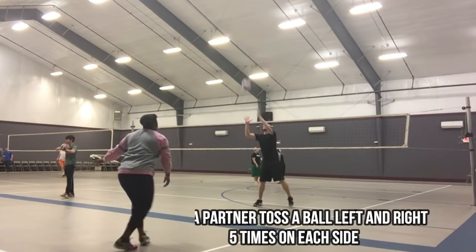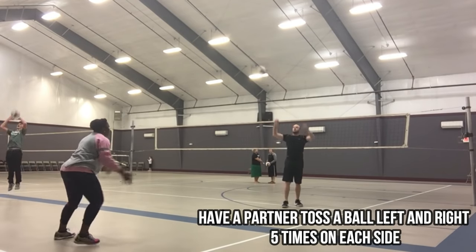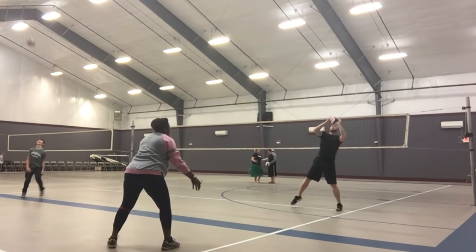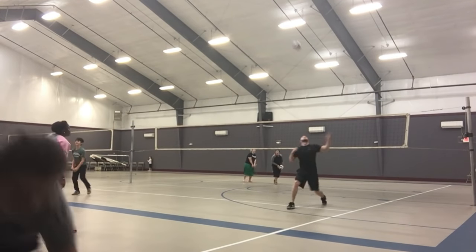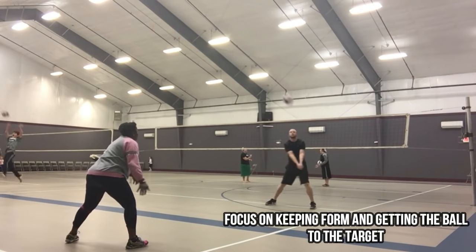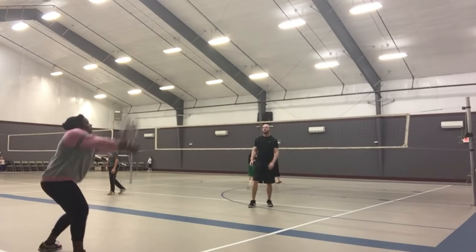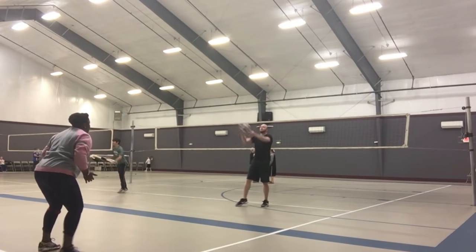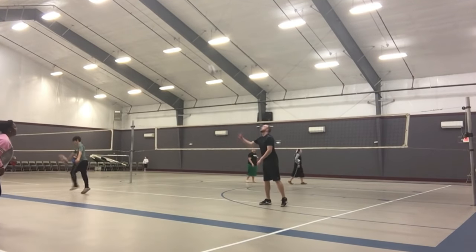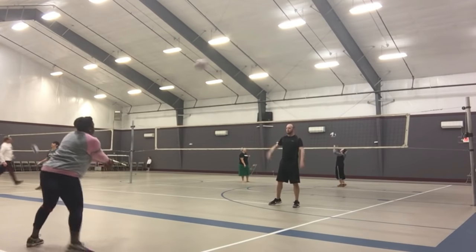One of the drills I do most often — as you can see in my volleyball vlogs — is the left and right shuffle. A partner tosses the ball left and right five times on each side, and short and deep, so it keeps you spry, you have to move for it, and you're working on your form and your shuffle. Try this at home. And don't forget when you're practicing to start calling the ball to get into the habit.